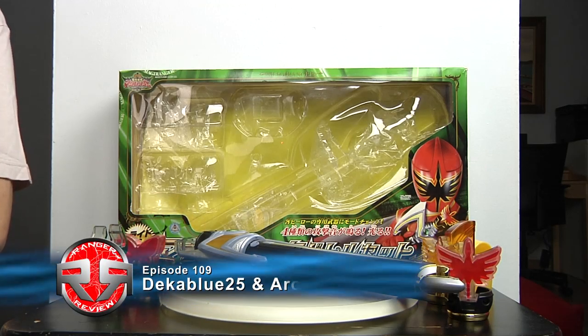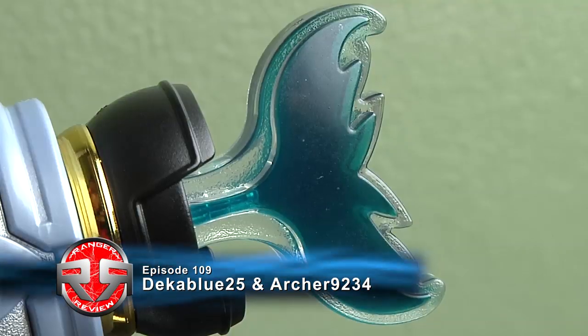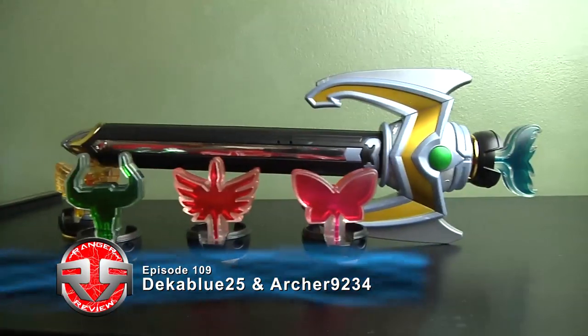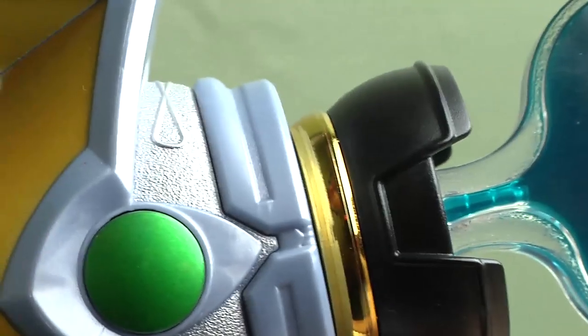Hey guys, W25 and R9234 for the Buzzo 109 Ranger Review. Today we have the Power Rangers Mystic Force Magistaff, also known as the Maji Stick from Mahousen Tai Maji Rangers. This is the main primary weapon for all five of the Maji Rangers.